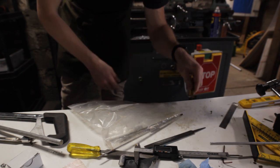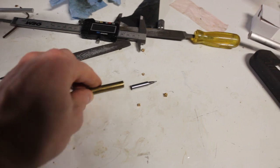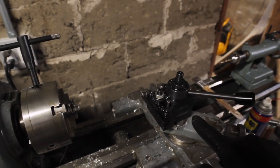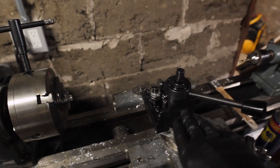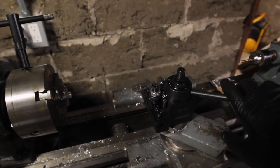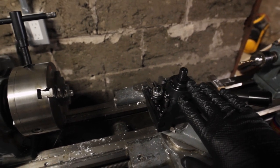You'll also notice I've already changed the tool post to a more heavy-duty one. It was definitely necessary — it's cutting much better and it's way more repeatable in where the tool lines up, which is the most important thing.